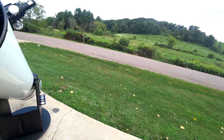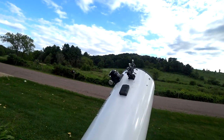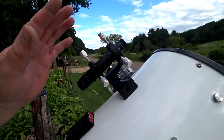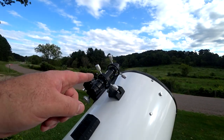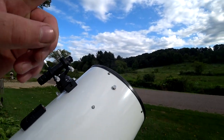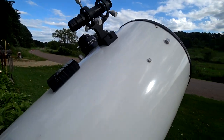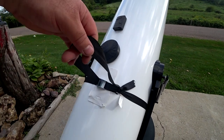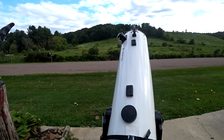So there you are — simple mods to a reflector Dobsonian telescope: the magnets, the knobs on the collimation screws, and the laser finder scope. The magnets give you a steadier movement, the laser enables you to find objects quicker, and the wing nut knobs enable you to collimate on the fly without the use of a screwdriver. All for probably $25 bucks, and with the transport strap a little bit over $30. Pretty awesome — I'm impressed.